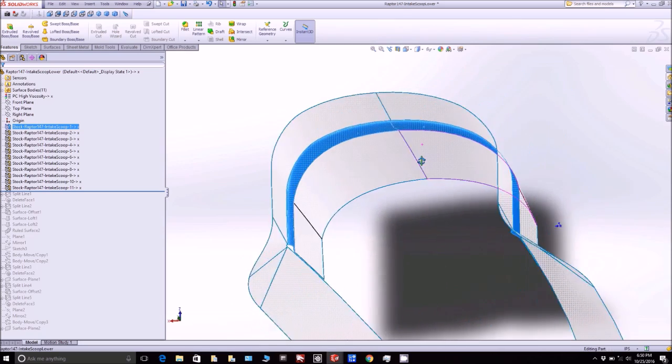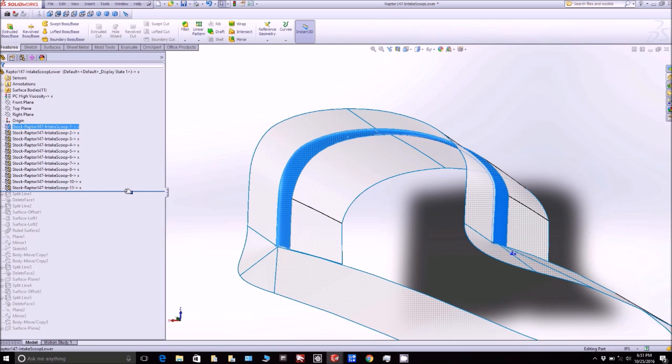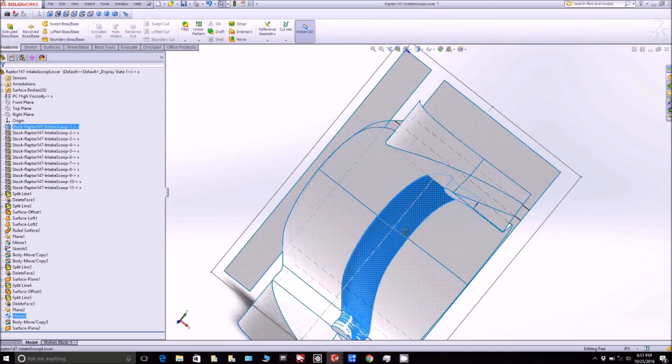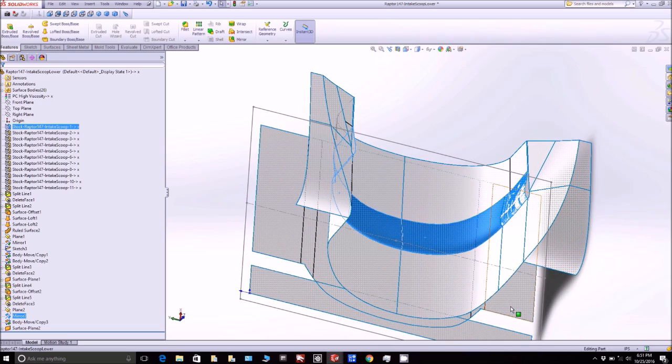We've already created the outer skin plug and the mould is actually getting ready to be done, but now I've got to create the little lip for this on the inside. It's the airfoil shape, and that's what I've selected there — so this is how that plug's going to look. That's another one that will be up on the machine, and you'll see that here shortly.